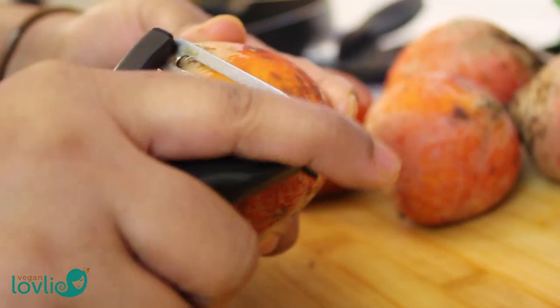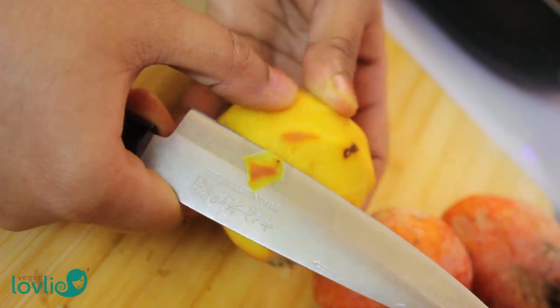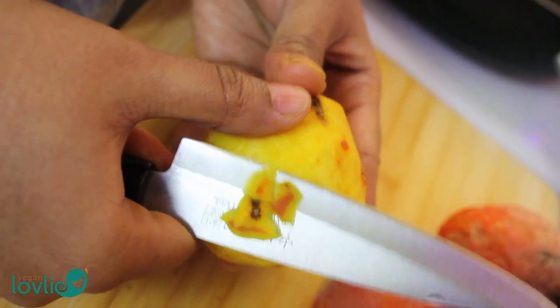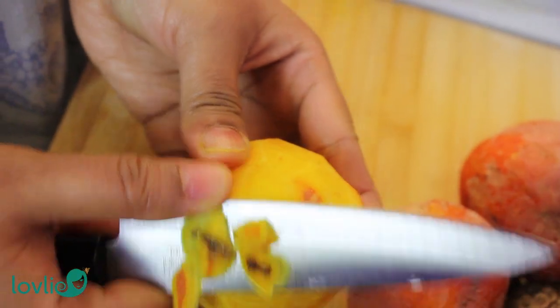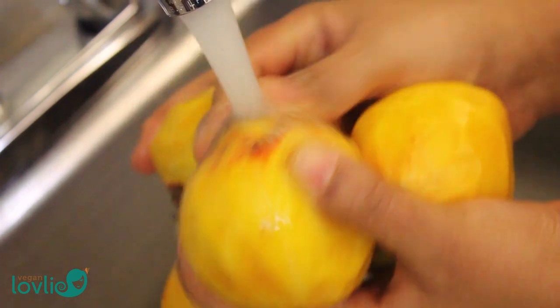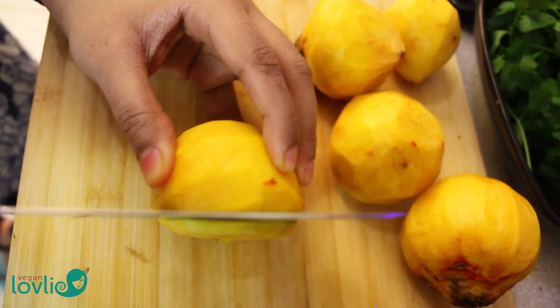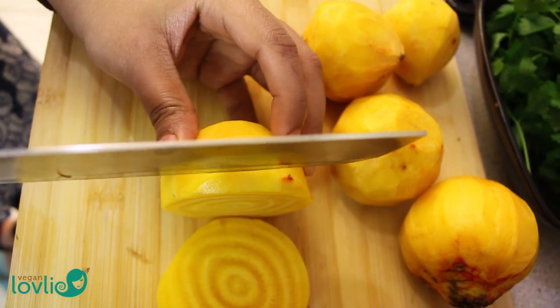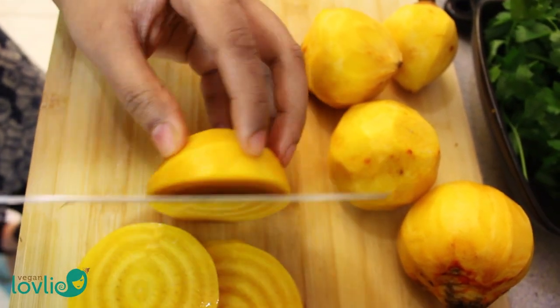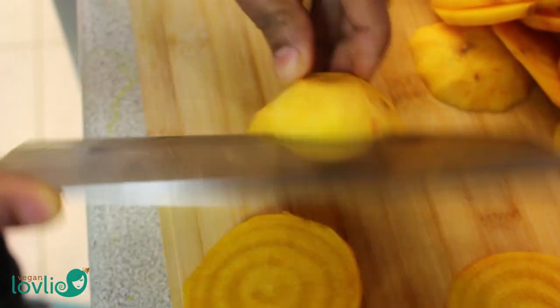Begin by peeling the beetroot. Then take a knife and take off the little bits that are left. If you find that the beetroot have got a little bit of dirt on them, you can wash them before slicing them. Discard the part around the root, then cut through to make slices of about 5mm thick, or a quarter of an inch thick. I like to cut them across the cross section because I like to see the nice ring pattern that they have on them, but you can also cut them in the other direction if that's easier for you.